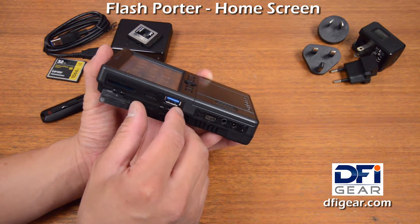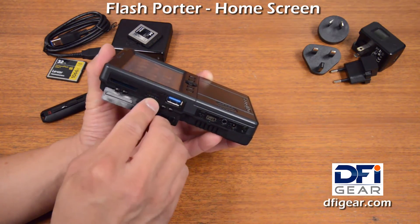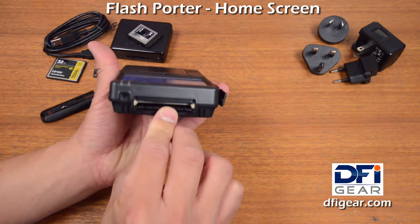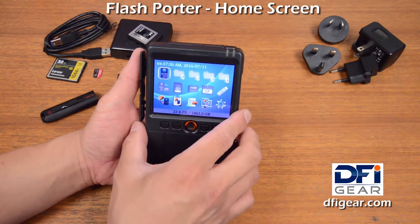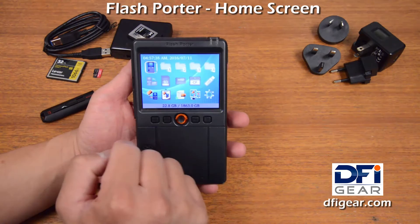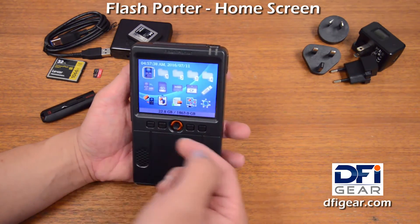A nice usage case for that is that you can make a backup from the SD card slot, the microSD card slot, or the CF card slot to Flash Porter for your first backup. And then you can connect an external hard drive to the USB port and make a redundant backup, so that you have a second backup just in case.